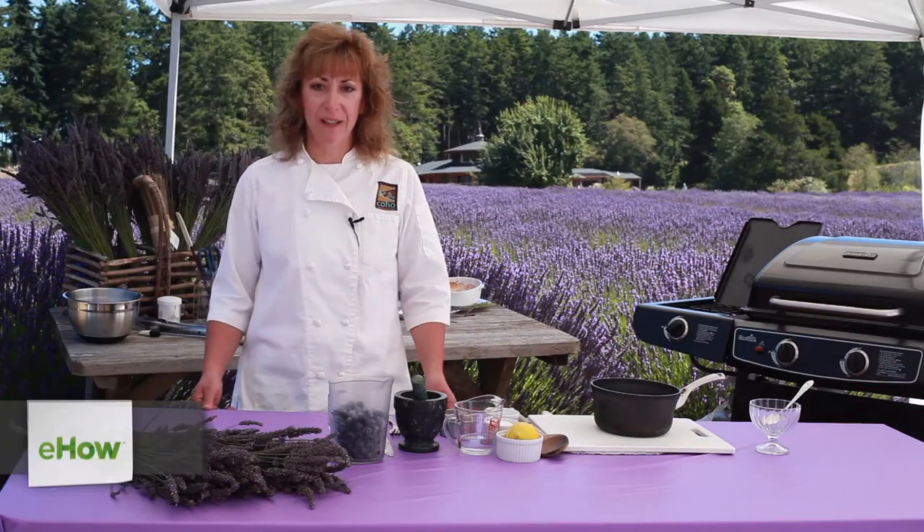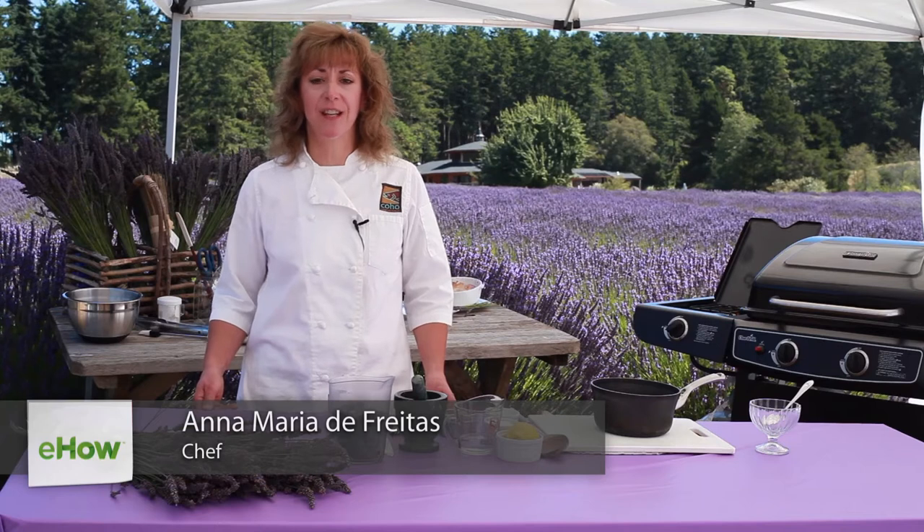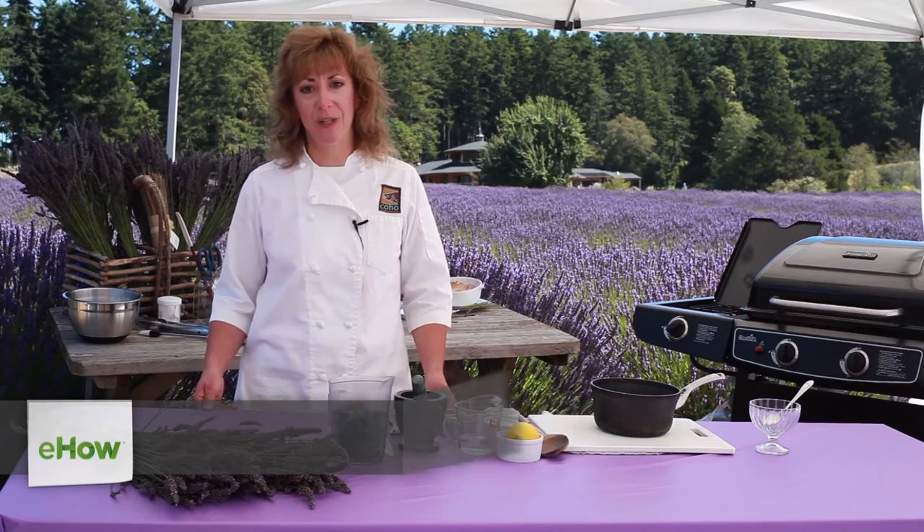Welcome to La Cucina Ana Maria. I'm Ana Maria De Freitas, owner of the Harrison House Suites, Tucker House Inn, and Coho Restaurant in Friday Harbor, San Juan Island.